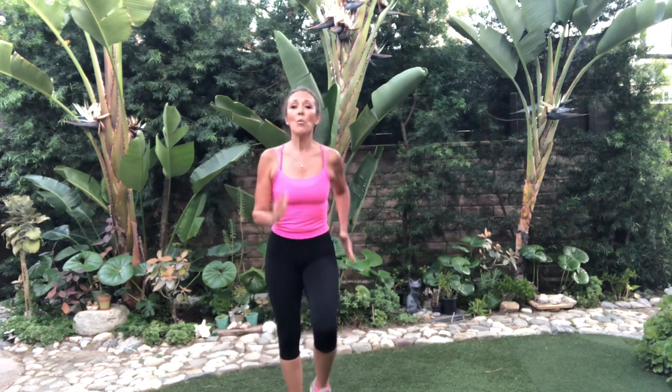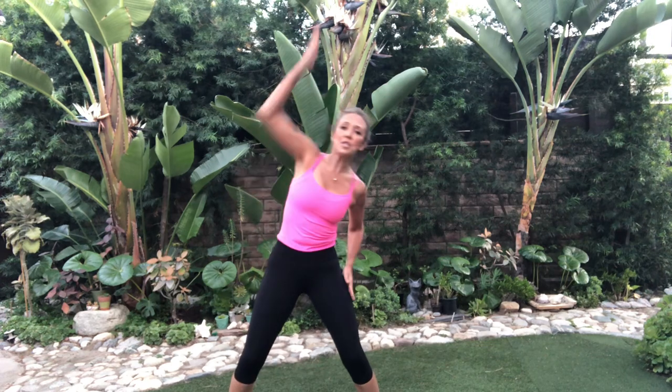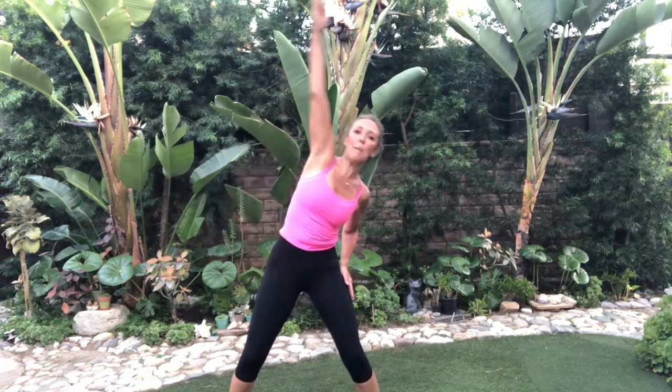Hi everybody. Thanks for joining me for the Standing Abs: Let's Flatten Our Stomach workout. We're going to get warmed up real quick. I want you to all take it at your own pace. I'm all about the different fitness levels, so this is a workout that everyone can do. I'm going to be showing you modifications. The kicker on this is that everybody's abs are in super tight right now. Let's warm up real fast.